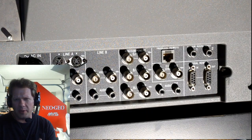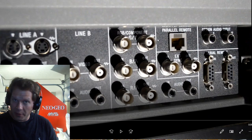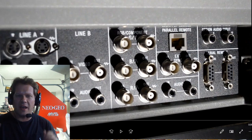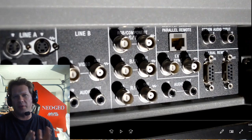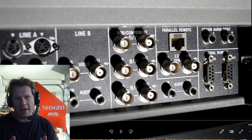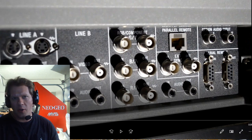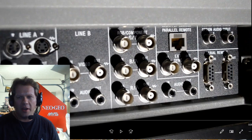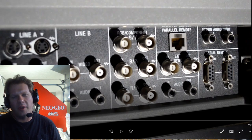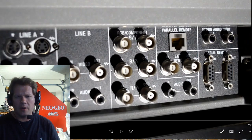Let's take a quick look at the inputs. You've got RGB and component in the middle — that's a switchable input, but it is the only single input on the monitor to begin with. You can actually add a couple of different BKM accessory cards to your PVM if you need additional inputs. You've got a single Line A that has both S-video and composite in and out with mono audio, and Line B which is just composite audio and video in and out. You do not need any 75-ohm terminators for this — it is self-terminating.